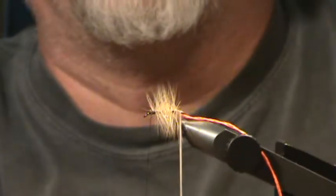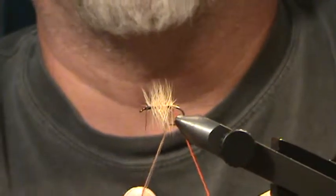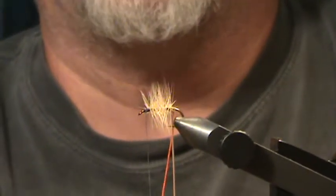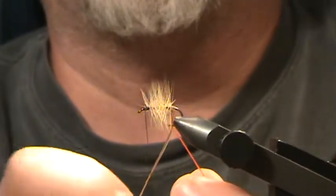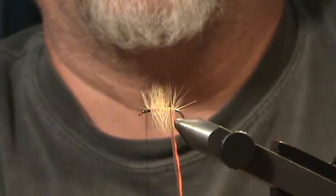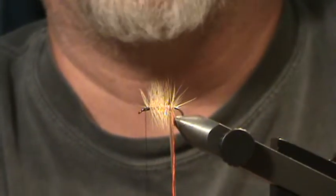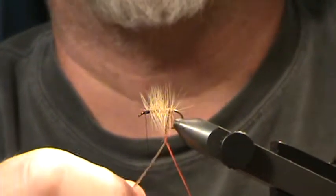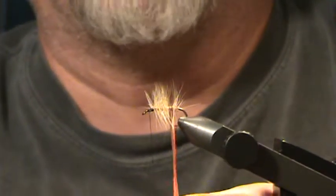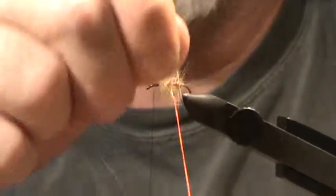Take that bundle of horsehair and do a half wrap to the side, away from you. Hold the horsehair in your right hand and the floss in your left. Take the floss and wrap it clockwise around the horsehair, then make a wrap with the horsehair. The floss ends up back in your left hand — just repeat that pattern all the way up. Wiggle the bundle of horsehair through the hackle so you don't tie it all down.